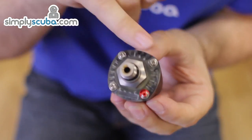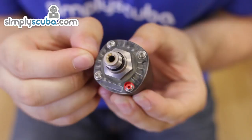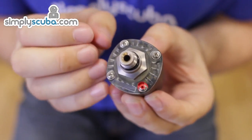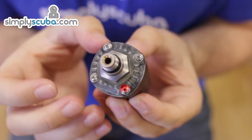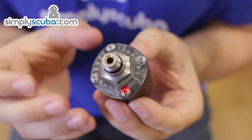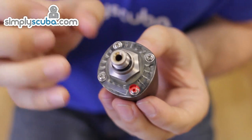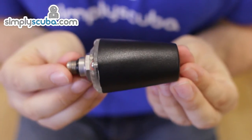The new wireless transmitter has a clear perspex back with a green LED that will start flashing when it's sending information to your computer. That's very useful for when you're putting your computer and your regulators together — you want to make sure that it's got power and it's sending. That's the Suunto wireless transmitter.